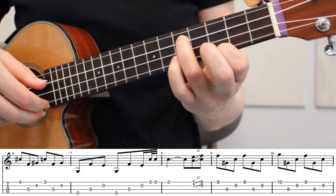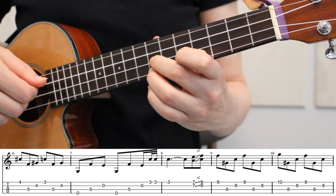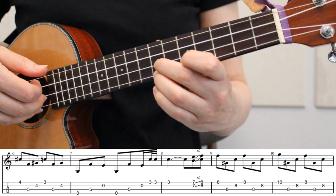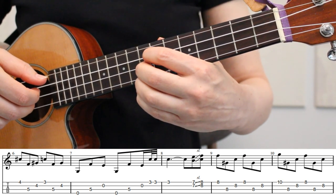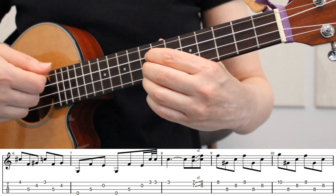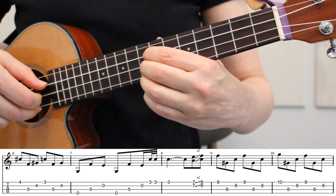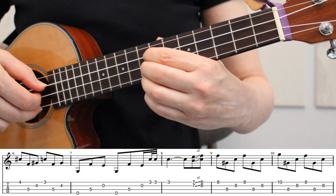In measure 8, we've just played another tremolo, and then we're moving up to our 7th fret with our ring finger and middle finger on the 7th fret of strings 1 and 2. Here we're going to pick these 2 strings and immediately slide to the 8th fret. Then we're going to place our index finger down on the 8th fret of the 3rd string, so now we have the 8th fret covering strings 1, 2, and 3. We're going to go back to our same sequence of strings that we played in measure 1: string 1, 3, 2, and then 1, 3, 2 again.